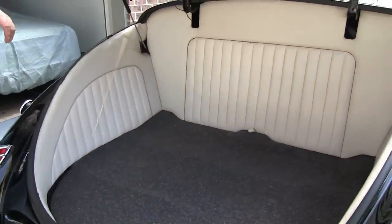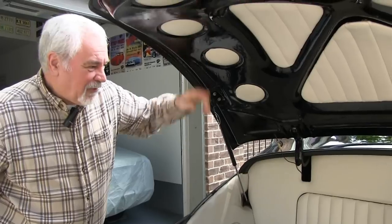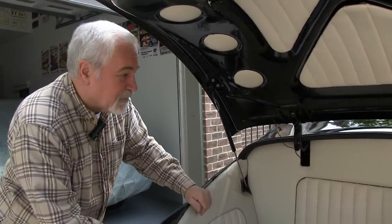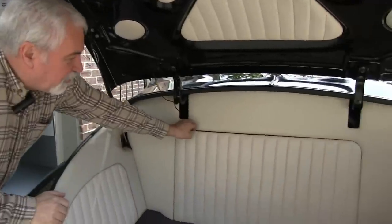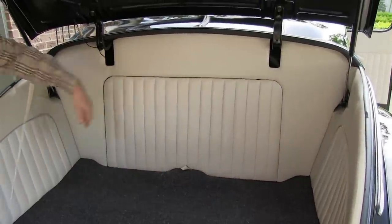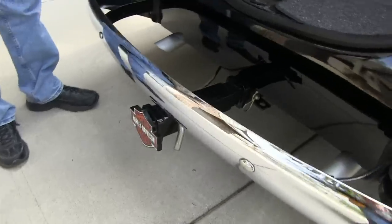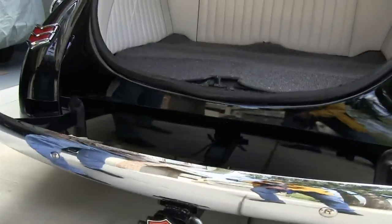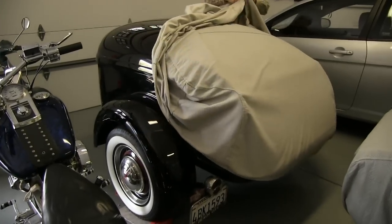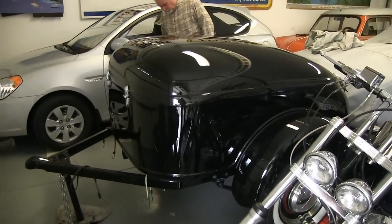Those trunk lid supports are not factory — they're a very nice aftermarket addition, because this deck lid is extremely heavy. It hit me in the head a few times when the original springs were weak. There's also a panel that velcros in, and there's a spare tire with room for tools and all that. The upholsterers did a wonderful job in the trunk as well — it's held up extremely well. There's even some storage down here, plus a trailer hitch on a tube, because I've restored a 1936 Mullins trailer — a real steel trailer still titled and licensed in California where I bought it from. It matches the car.